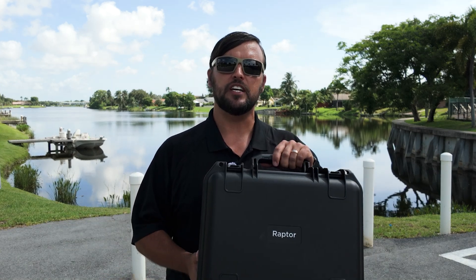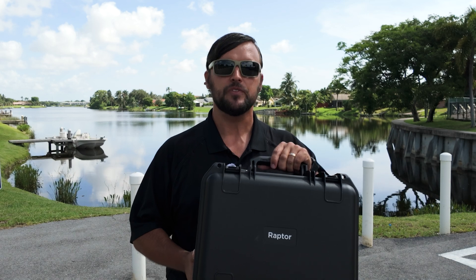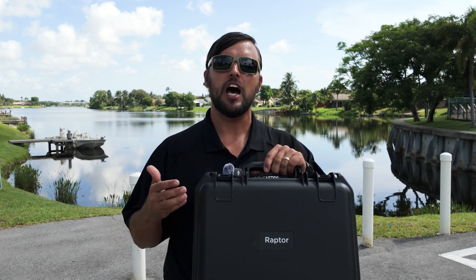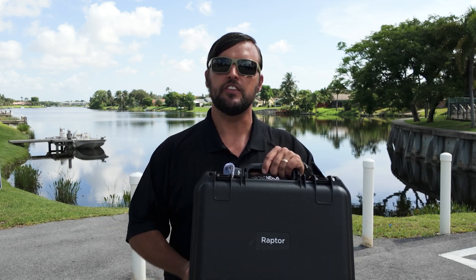Hey Drone Nerds, Matt here. In this video, we're going to go through the complete setup process of the Anza Robotics Raptor — from creating an account for the Air Control app by Aloft, to going through the safety parameters. I'm going to show you everything you need to get in the air.